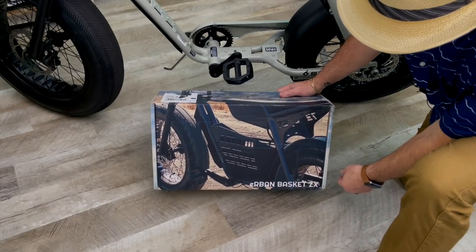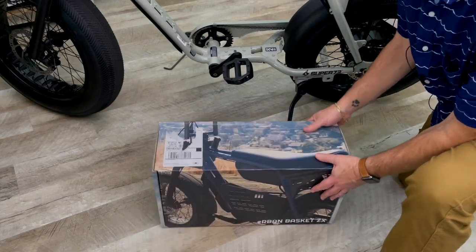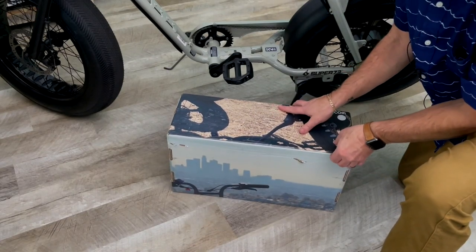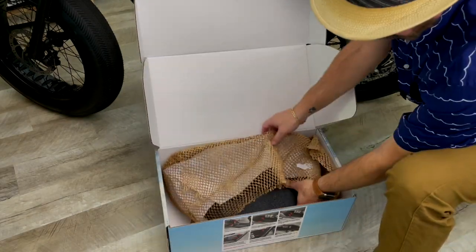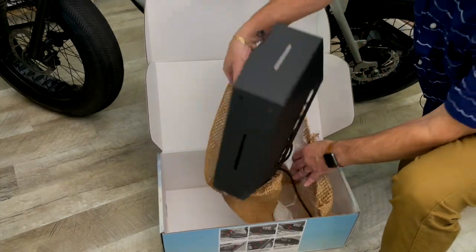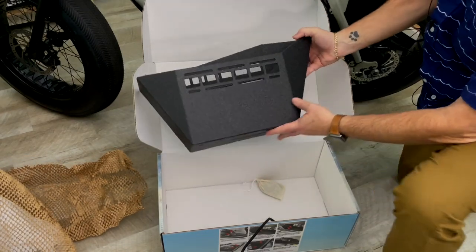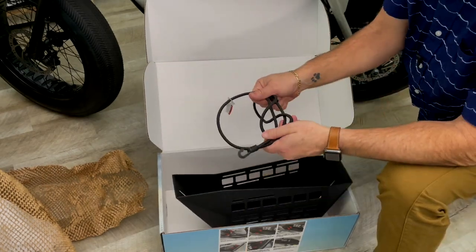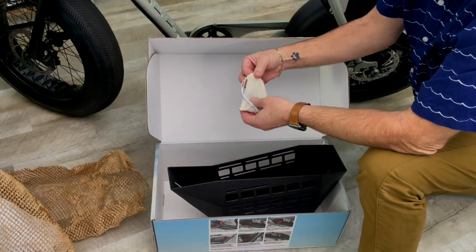Here's the box — Irban Basket ZX from Irv Labs. It's a pretty simple box, and from what I saw on the website, the installation looks pretty simple. I watched the install video once and I'm going to leave it at that. They actually have all the steps right here on the box, so that's very nice. The basket itself is nicely lined — it's really going to hold up. They also give you one of these bungee-type things you can use with the basket, and a little cloth bag. From what I understand, this is a tool-less installation.